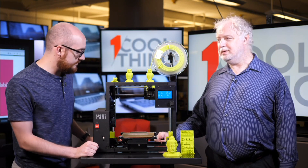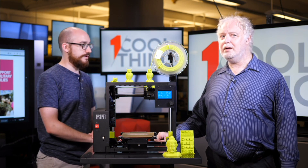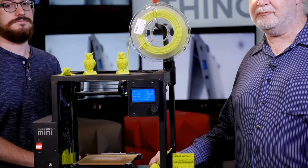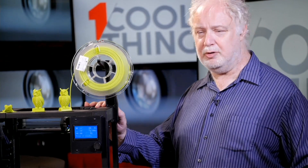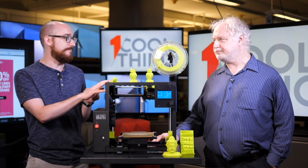3D printers — they're kind of more affordable than ever, more consumer friendly than ever. Where are we at with 3D printers? A little bit of each. They're definitely more consumer friendly than ever. Many of them are quite affordable — we have found decent ones for less than $300. They don't have as wide a range of features, but they can do basic 3D printing with decent quality. This one, however, is a high-end $1,500 model.